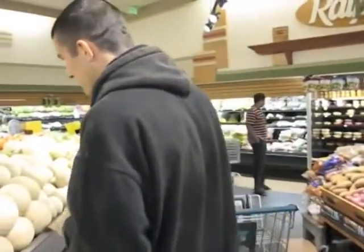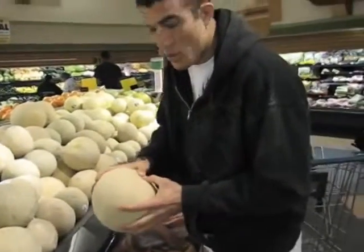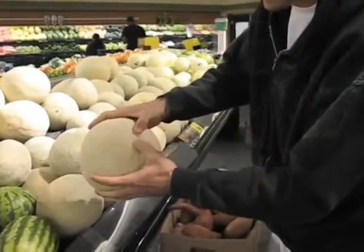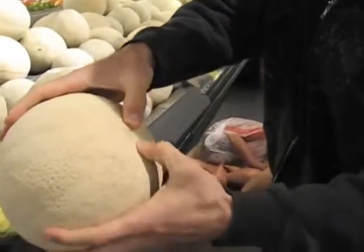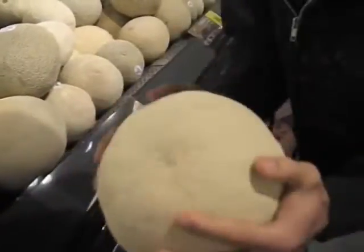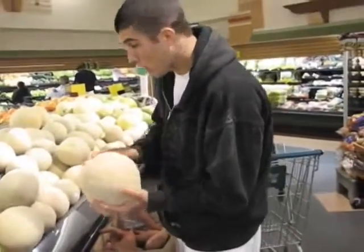Starting with the cantaloupe. When you're choosing a cantaloupe, you go for the feel test first. What you're looking for is the belly button — you want a little indentation. Look at how it goes in a little bit — this is good. You want a little mushiness here. Check the whole thing to make sure there are no bruises, not messed up or broken. Because if one bruise gets in, it could rot the melon from the inside out.